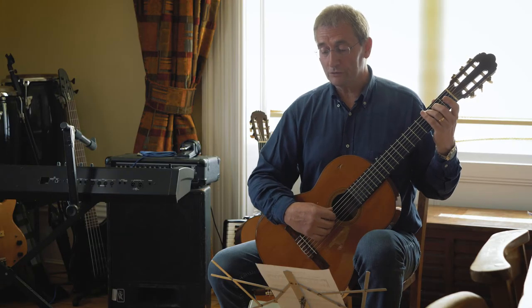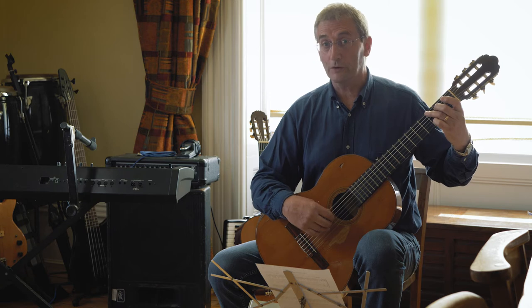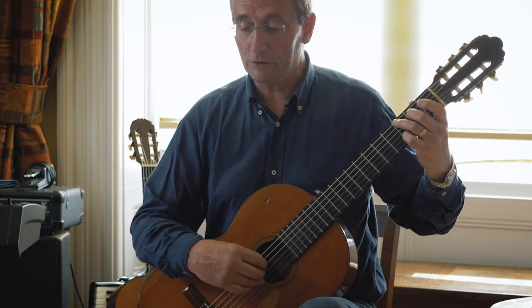On the third bar it's back to G and this time you're going to have your fourth finger ready to come back on to that string two fret three note of D.